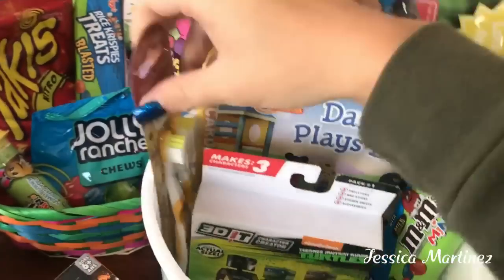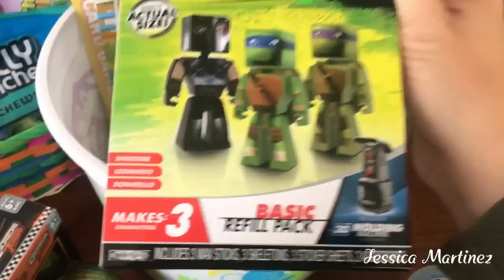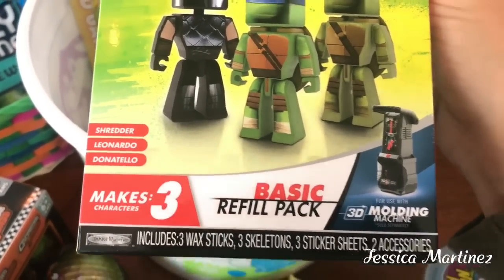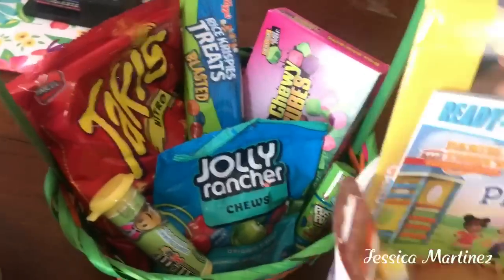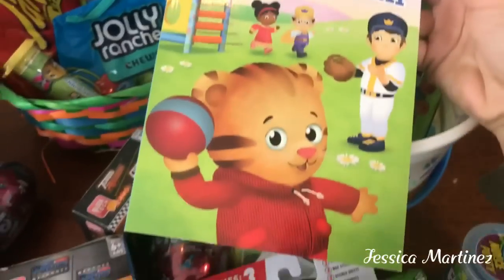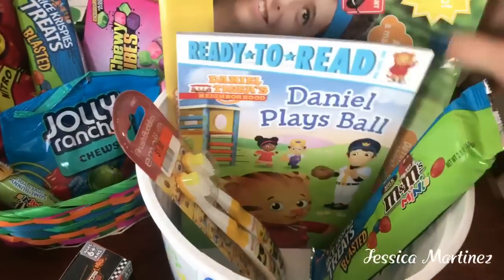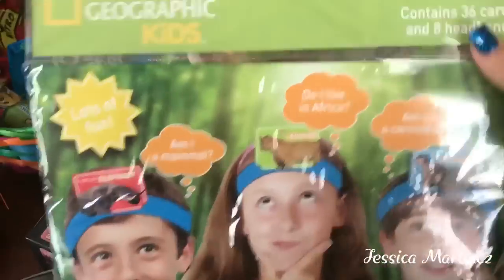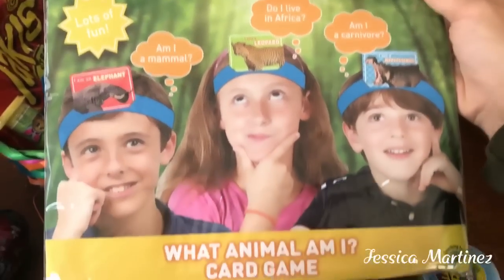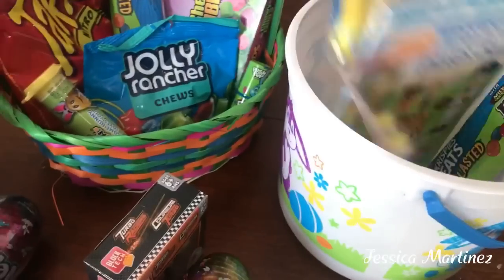A toothbrush set from the 99 cent store. I also got this Make Three Characters set by the Ninja Turtles — the Shredder, Leonardo, and Donatello — and it comes with all the pieces you need to make it. Then I found this ready-to-read book at pre-level one called 'Daniel Plays Ball' — my son plays baseball so I thought he'd really enjoy it. And I stuck in this National Geographic Kids 'What Animal Am I?' card game, which both kids can play.